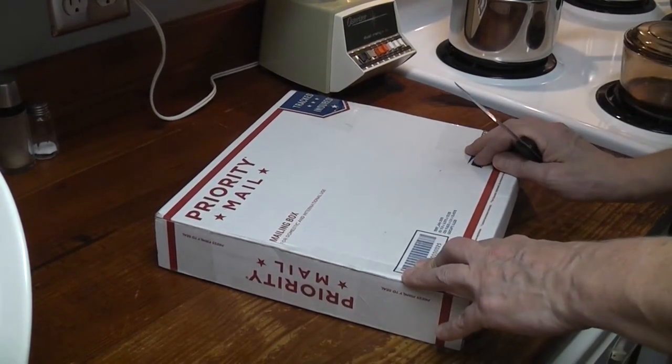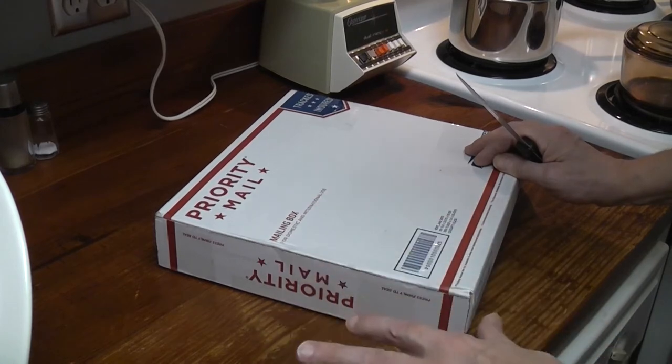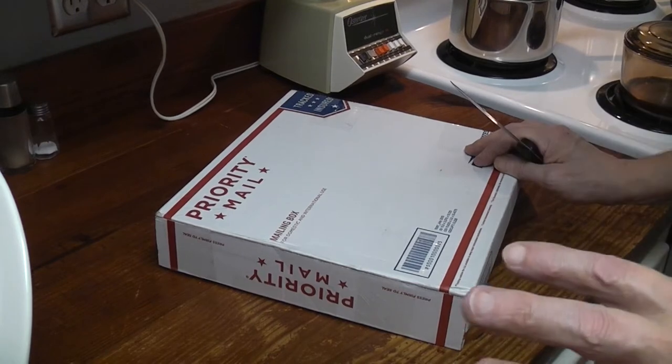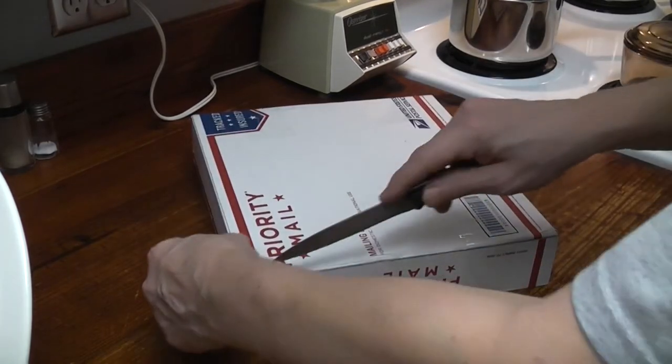This is a vintage aluminum pan, kind of like that Eagleware pan I did a video on. The reason I wanted it — and it's a stupid reason — is first of all there were two of them by the same guy. There was one that looked even older, but it didn't have a rubber silicone handle, and I didn't want to buy one without it. It would probably fit this one too.